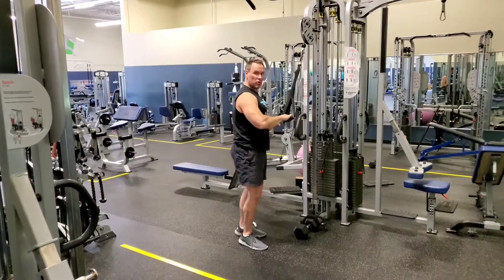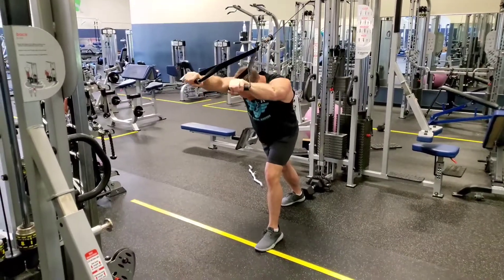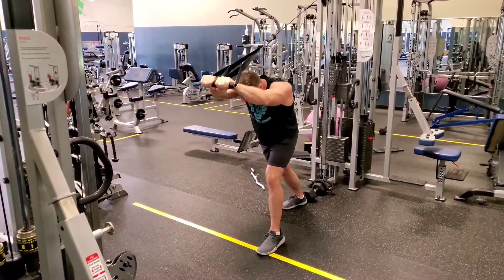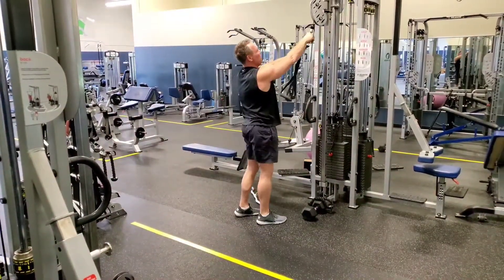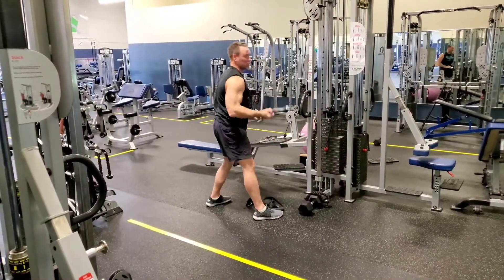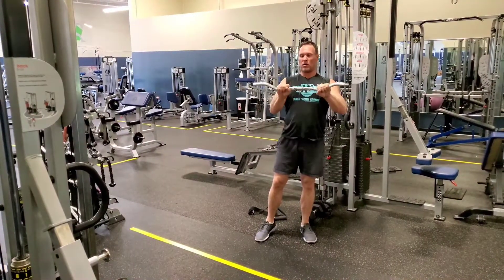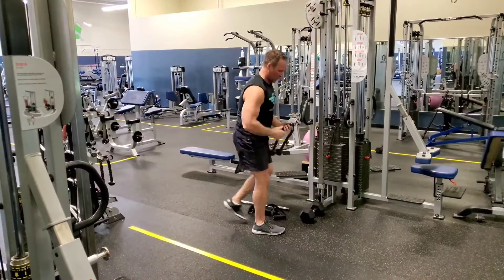The key is, as you go out with this exercise, you're going to pull apart. You're going to keep your hands apart. If you get real tired, the trick is to bring your hands together, but try to do the majority of the set hands apart. The strap is probably the hardest, followed by the rope. You can always use more weight with an easy bar — you could use the medium grip, narrow grip, or wide grip. Probably our preferred method is the rope.